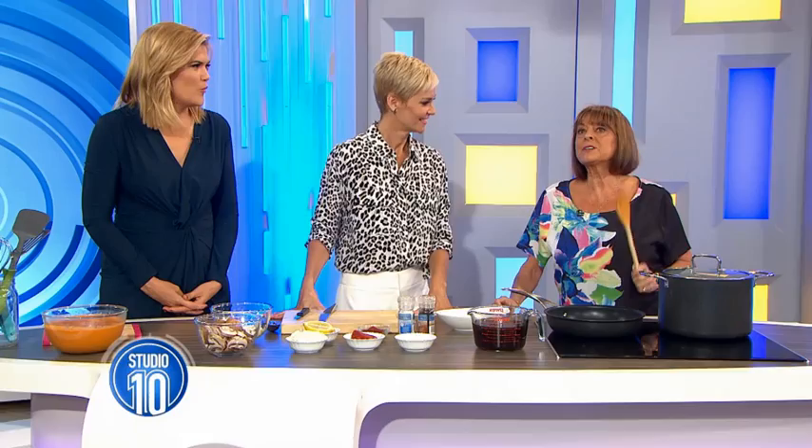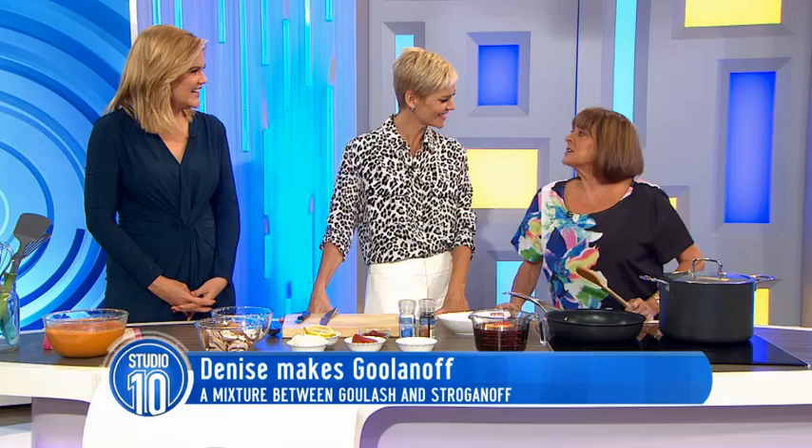We have a master chef here this morning to show us how to make one of her very unique dishes. It's Denise and she is cooking Gulanoff. Gulanoff — it's a mixture of stroganoff and goulash.